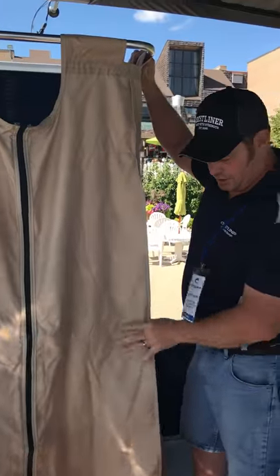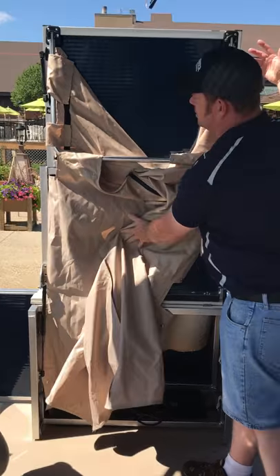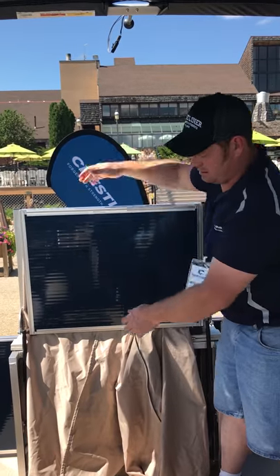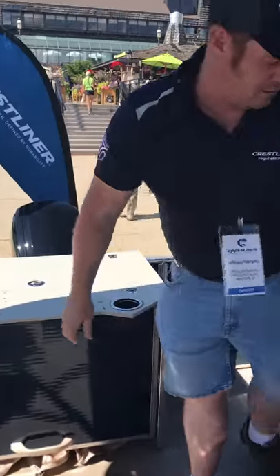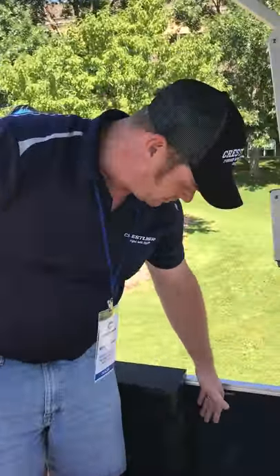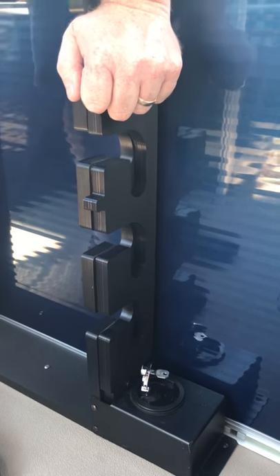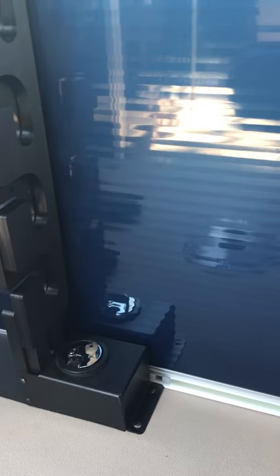It holds out to a nice big changing area. Some people put a port-a-potty underneath there for that. Another real clever innovation on this boat is this rod storage system — it's a lockable rod storage system. You open this up and can slide your rods in; they slide into these tubes, then you pull that up and lock it for some security for your fishing rods.